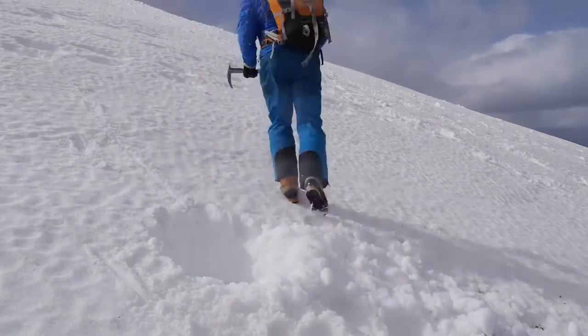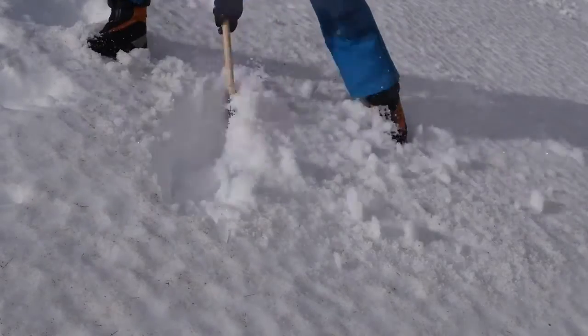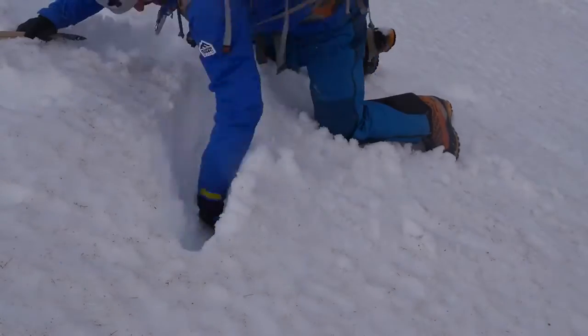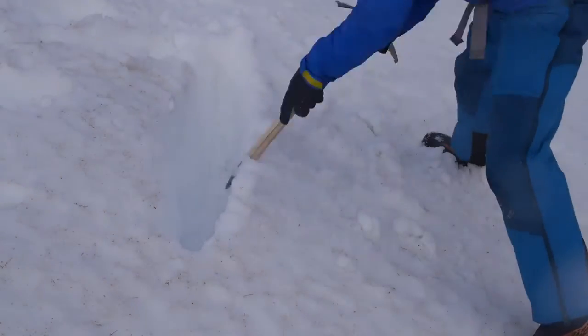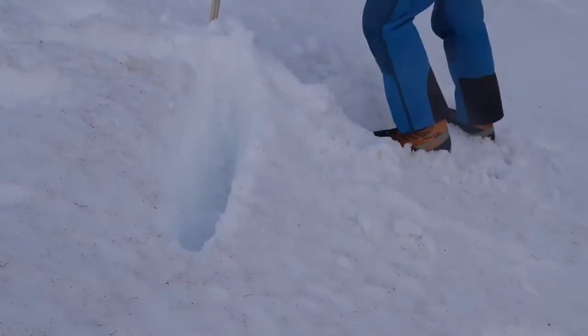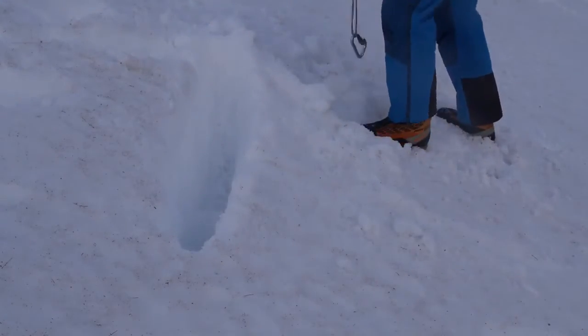The downside is it does take a lot longer to create, especially compared to the stomp belay — there's a lot of digging involved. What I'm going to show you now is how to create a bucket seat and buried axe and then how to attach yourself to the axe and set the rope up.